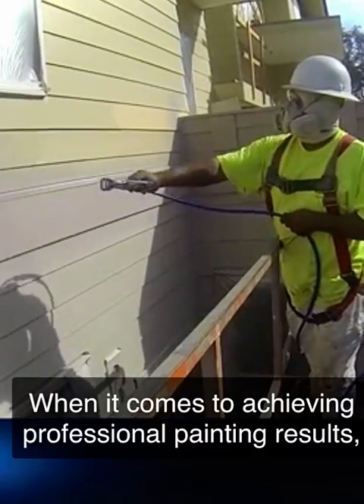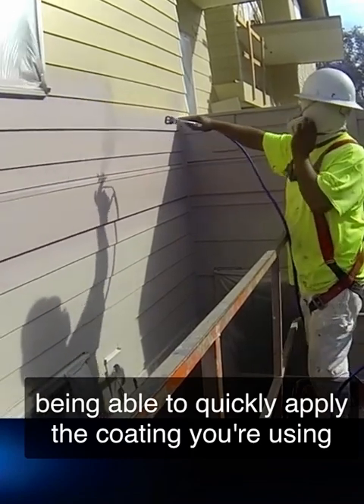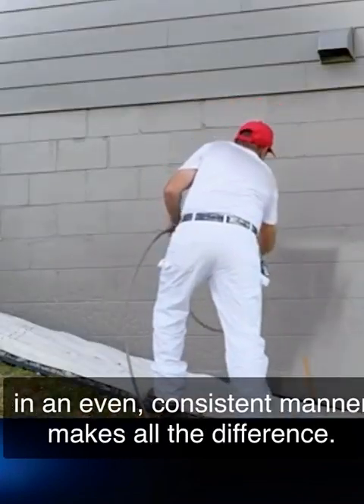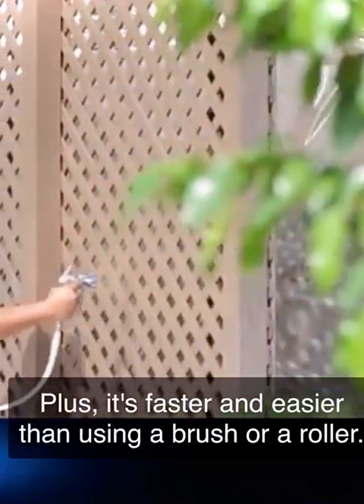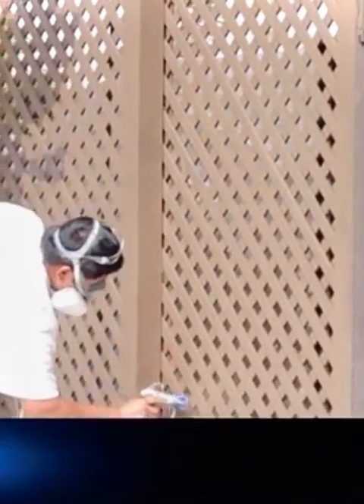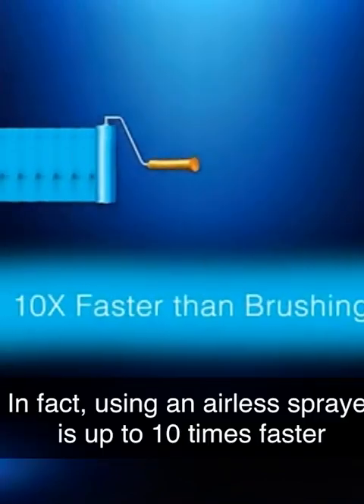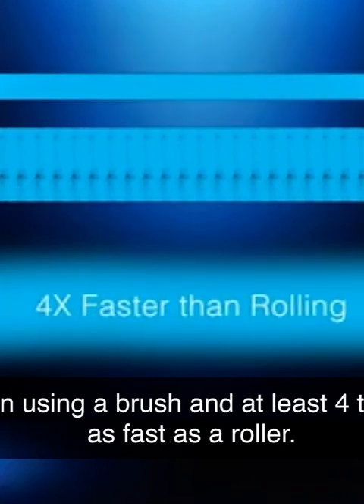When it comes to achieving professional painting results, being able to quickly apply the coating in an even, consistent manner makes all the difference. Airless spraying allows you to do just that. Plus, it's faster and easier than using a brush or roller. In fact, using an airless sprayer is up to ten times faster than using a brush, and at least four times as fast as a roller.